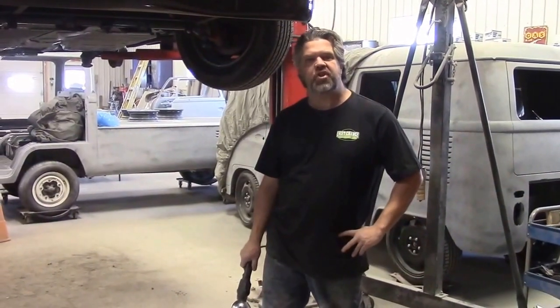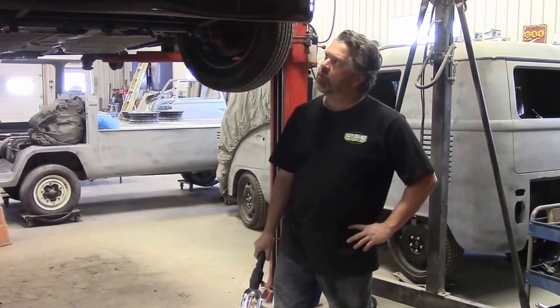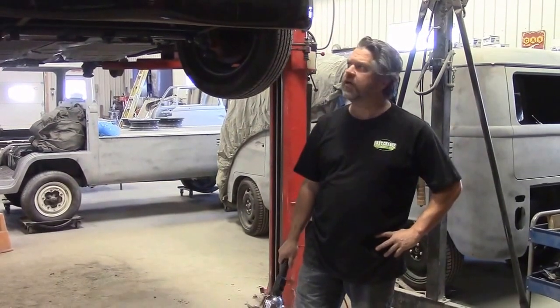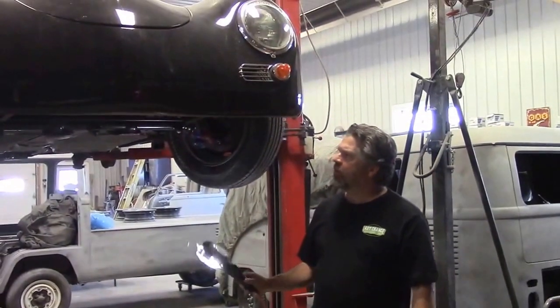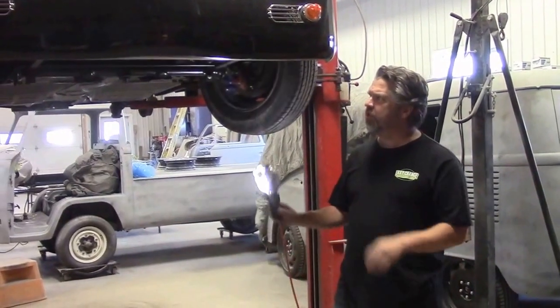Hi folks, it's John Kniesman from LastChanceAutoRestore.com. I'd like to share with you an update on one of the vehicles we're working on. It's a 1957 Porsche 356 replica. Previously we were showing you where we had replaced the front beam and done quite a bit of work, and we repaired the tunnel. So basically this is just a quick little update.